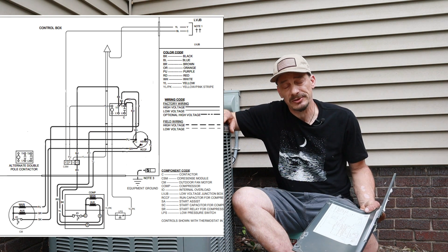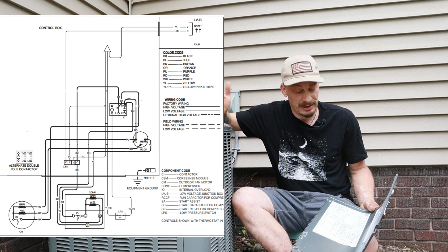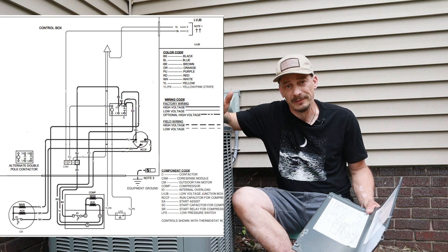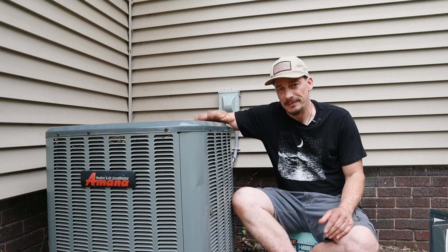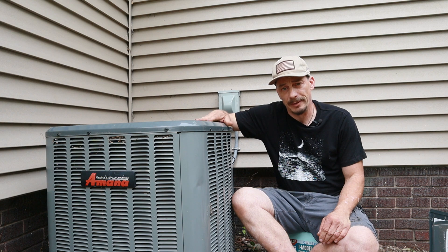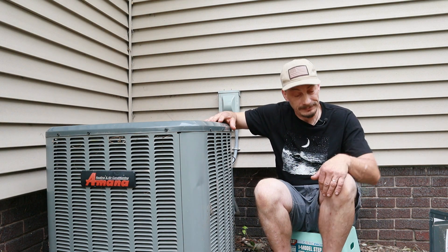If those devices were included, what I'm going to show you today would still apply to those — this is just for convenience to make things a little simpler. As always with these kinds of schematics, I begin with the power coming into the unit. Let me bring you in for a closeup of that wiring.